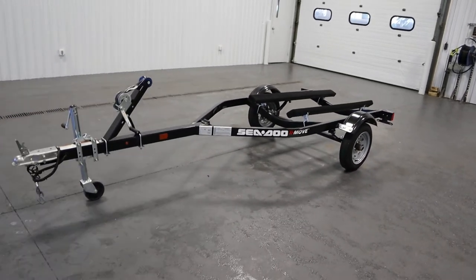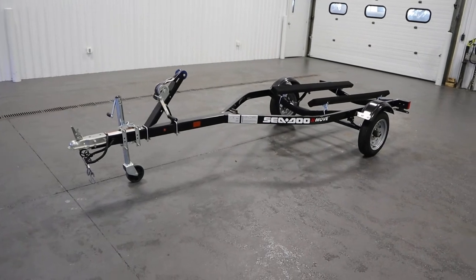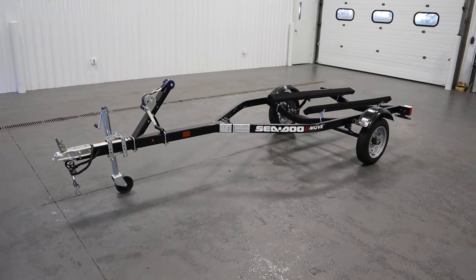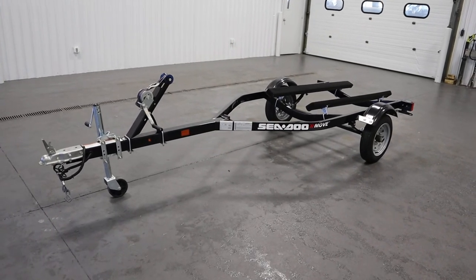Once again, this was a nice 2016 Caravan Sea-Doo Move Single Place Personal Watercraft Bunk Trailer. Thank you for watching and have a great rest of your day.